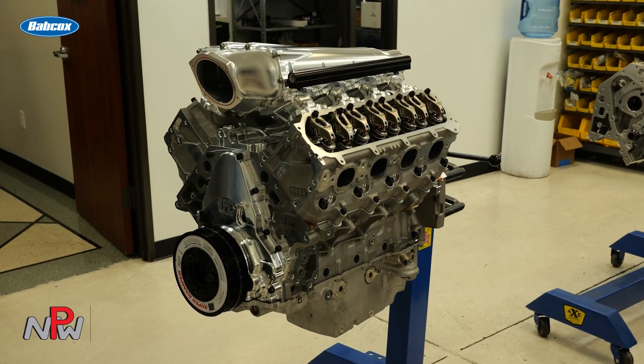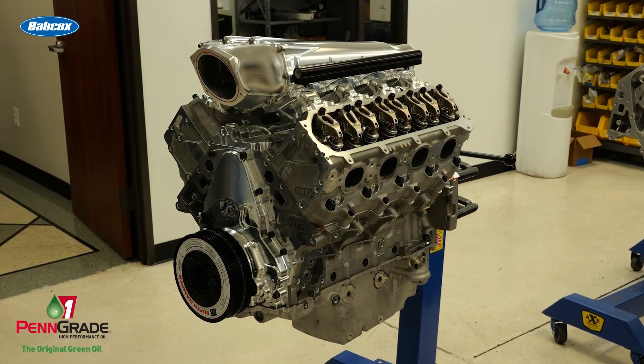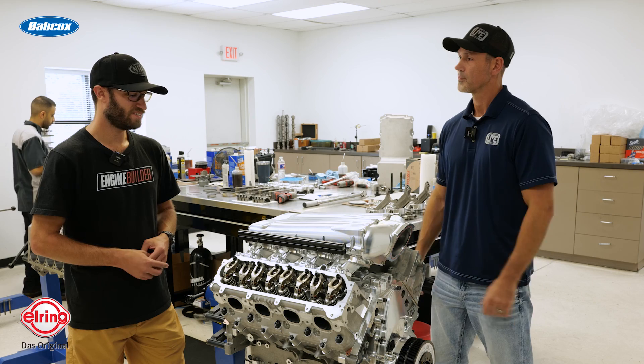Primarily we use this block for boosted applications, but this customer is going the naturally aspirated route. The majority of these that we've been building are our 1,400 and 2,000 horsepower combos — either 427 or 400 cubic inch combinations. You just take advantage of the six bolt per cylinder, the billet caps, and the priority main oiling in this block. It's pretty sweet for all that — it's ready to go.